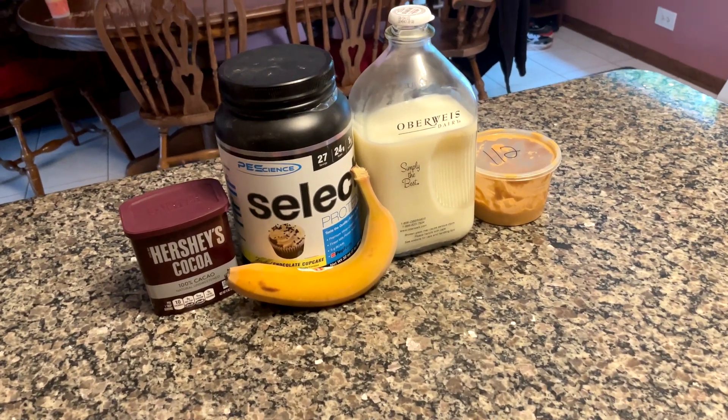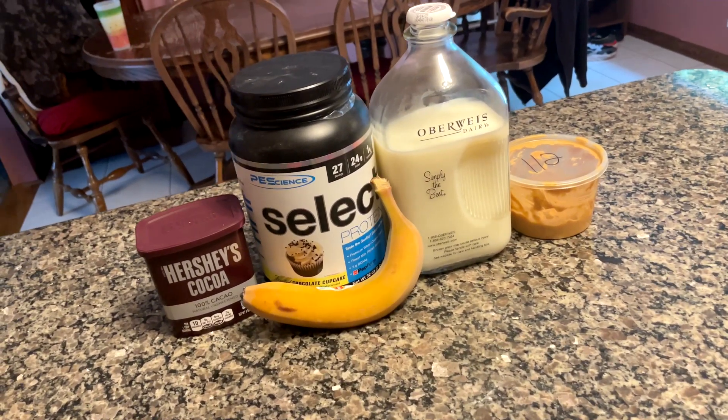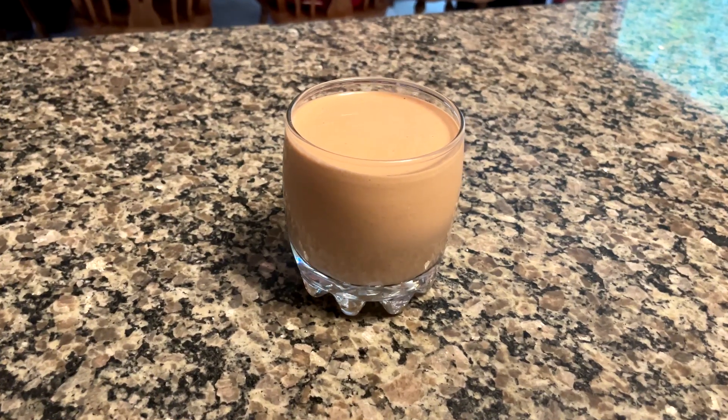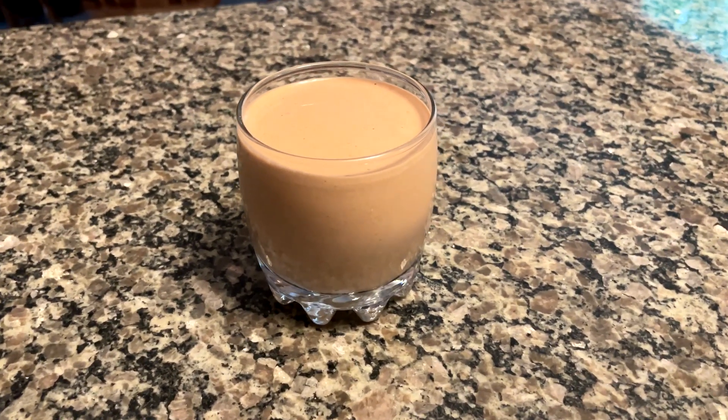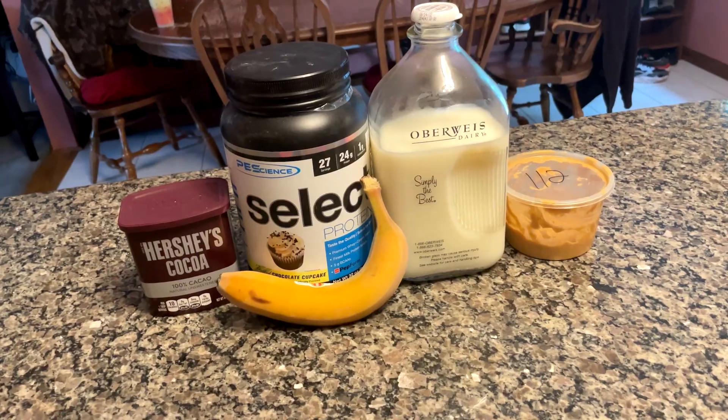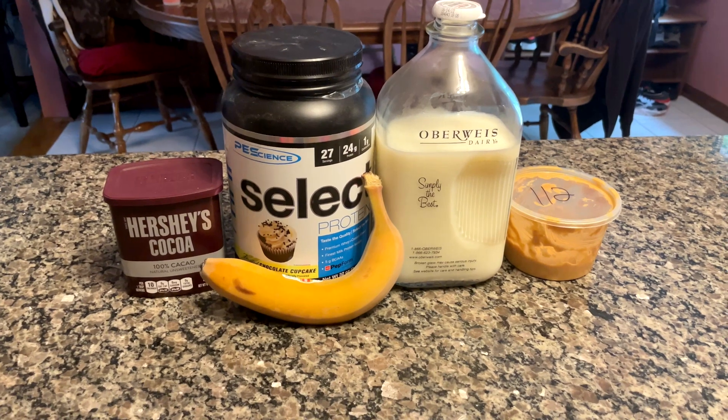What's up YouTube, and welcome back to the Anabolic Outpost. Today is yet another summer themed recipe, and another ice cream recipe, trying to replicate the Wendy's chocolate frosty. And believe it or not, I am actually a former Wendy's employee myself.